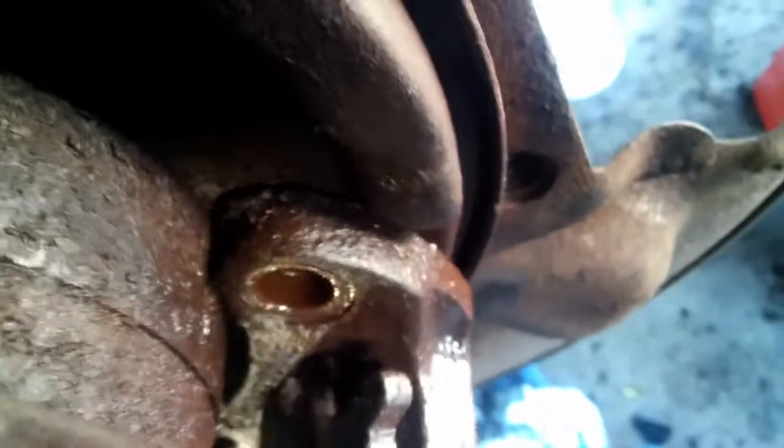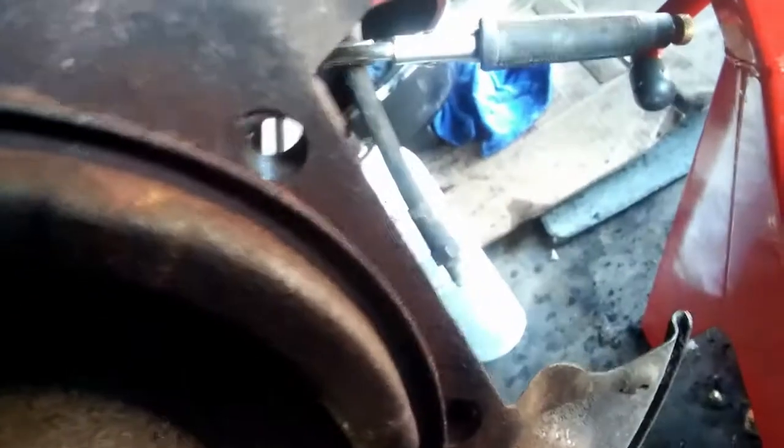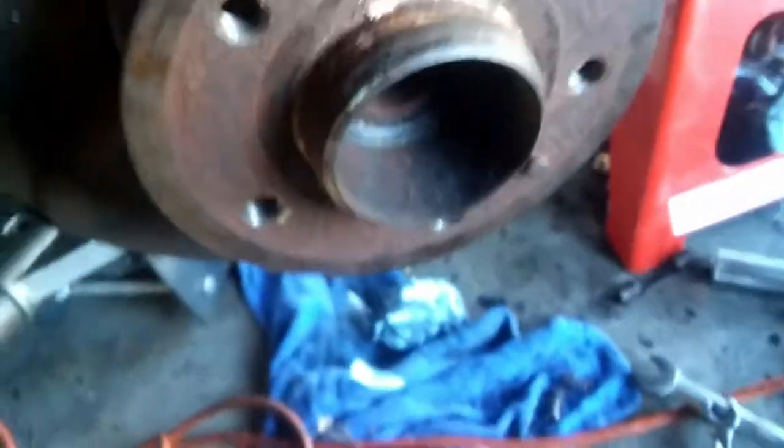There are two bolts — one here and one on the bottom — holding this whole thing in place. It's an Allen bolt and it's just sitting right there. You can barely get to it. This is the tool I came up with — I had to go through this hole and feed the tool over there. This way I was able to loosen and remove these two bolts. Luckily they didn't strip.